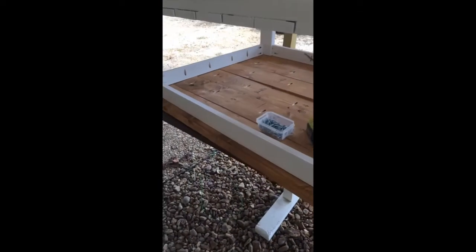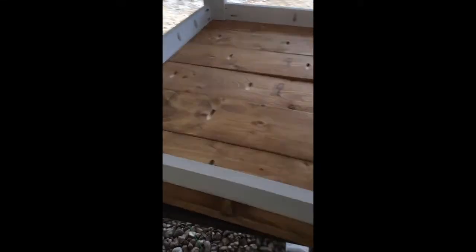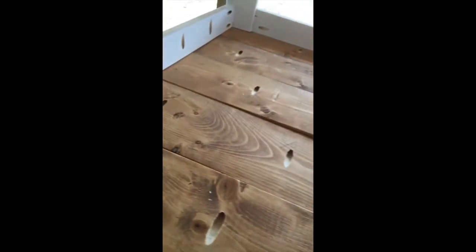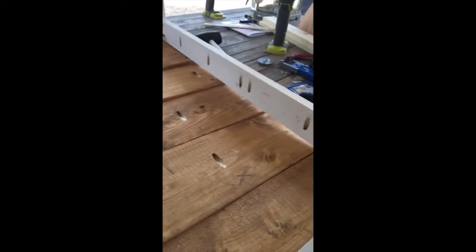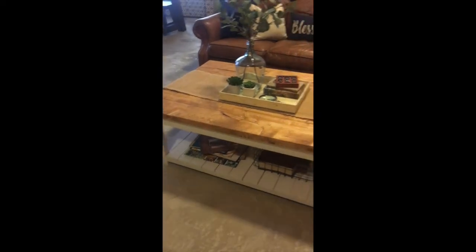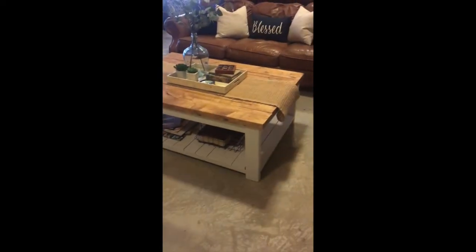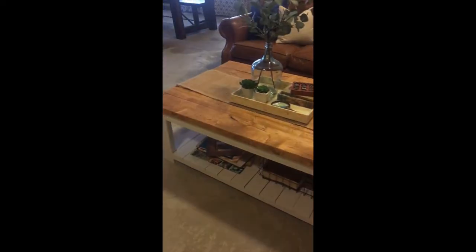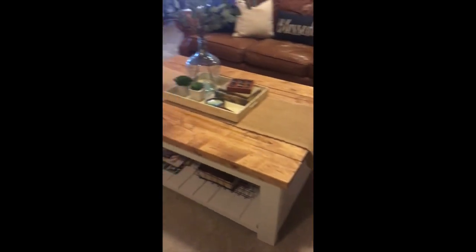I've placed the base on top of the boards and now I'm going to be taking these screws and putting these two pieces together to form the final coffee table. I love the way my new coffee table turned out. It did take a lot longer than I expected, but it looks great and I'm happy with it. I hope you guys enjoyed this video — hope you join me for some more in the future. As always, with love, Carla.